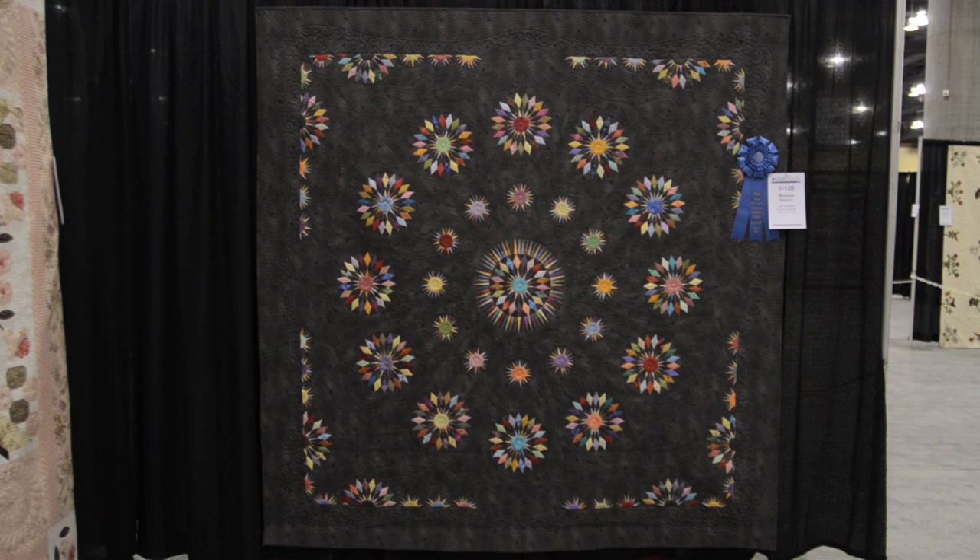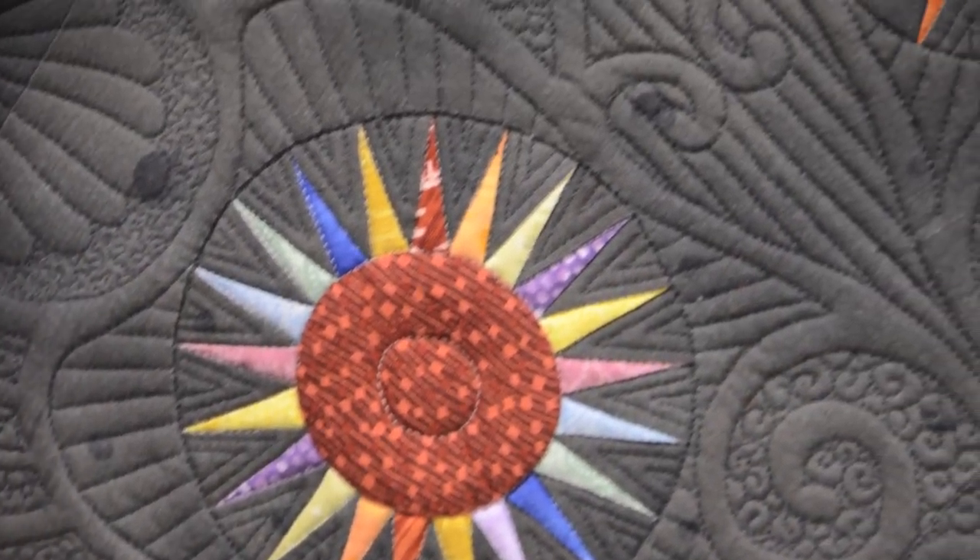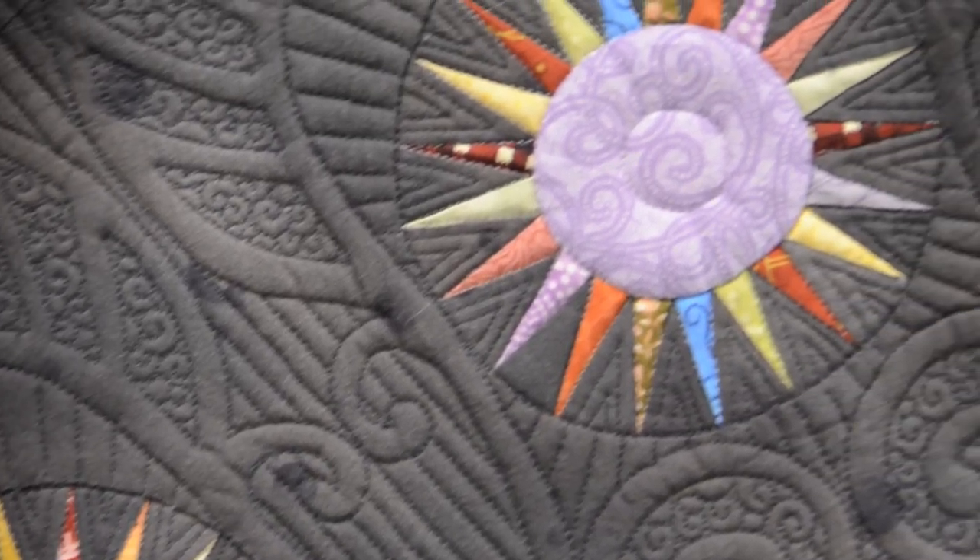I saw an antique quilt displayed that was labeled as a mariner's compass and I didn't think it looked like a mariner's compass. I took pictures of it, had a friend draft the pattern, and she noticed that it had 21 points on it. I thought that wouldn't make a very good compass with 21 points. She also noticed that the points each had a matching mate on the other side of the block except for one — the 21st point. So I emailed Barbara Brackman and she said that back in the days when that antique pattern was made, it probably fell into the mariner's compass pattern.